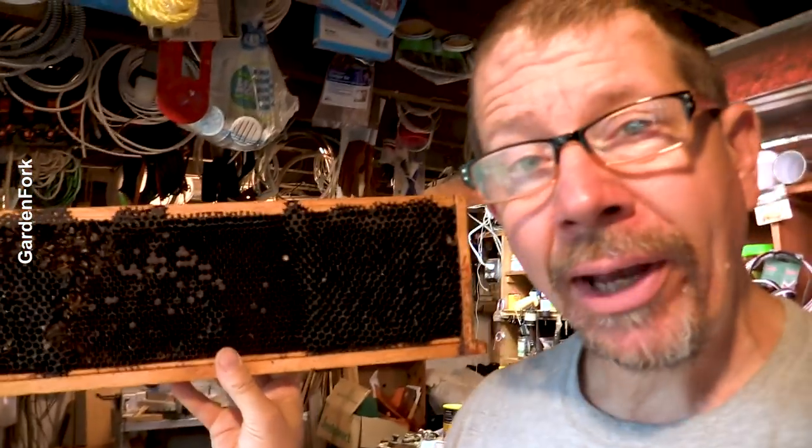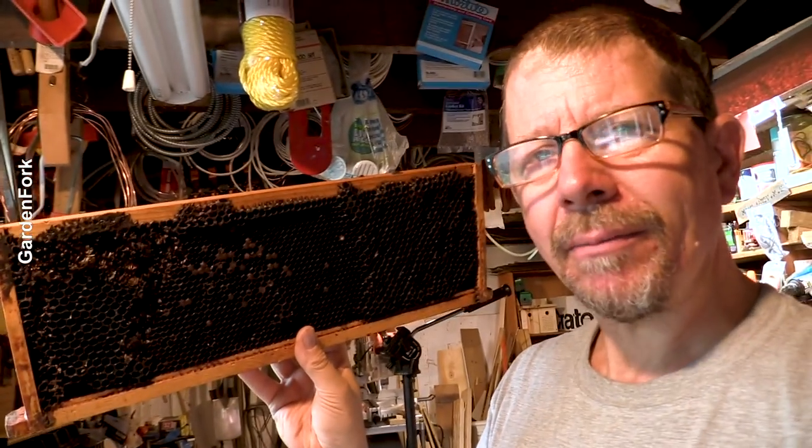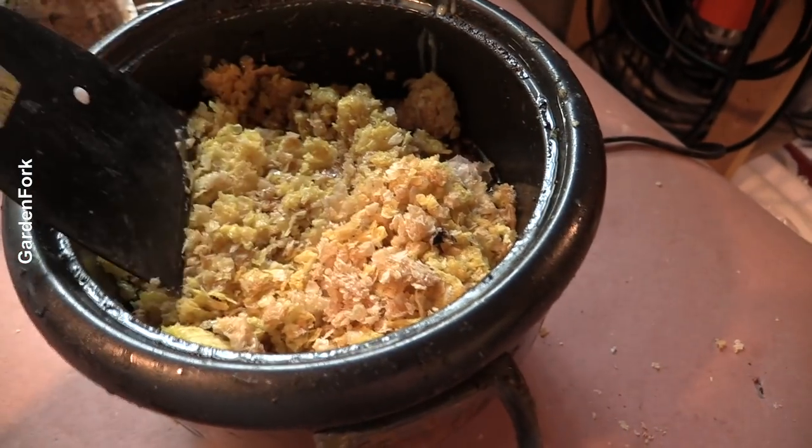Melting beeswax is kind of like watching paint dry — very exciting. But you can also start to work on your frames. If this has a wax foundation, you're just gonna punch this out. If it's a plastic foundation, which I'm a big proponent of, I'll link below to the plastic foundation I've found works best — there's some really bad plastic foundation out there. So while that's melting, start cleaning these up. The level has lowered and it's getting liquidy, starting to melt down in there. It has a waxy, bee-honey smell, which is nice.